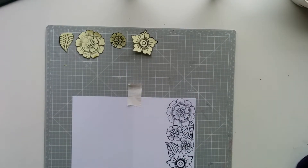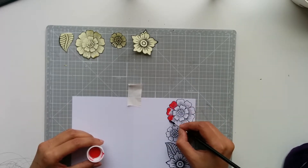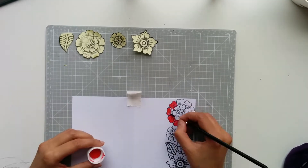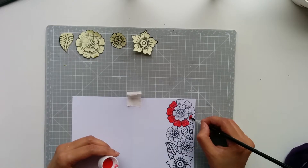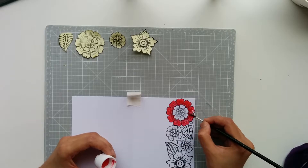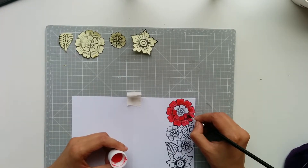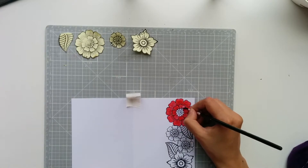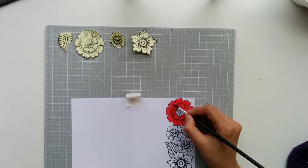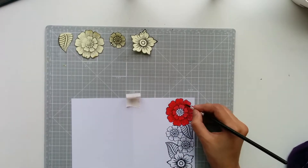Once all the images are stamped, I'm going with acrylic paint and painting all those flowers. Here I'm using red, yellow, and green. You can even use watercolor pencils, but it looks more washed out — it won't be as vibrant as acrylic paints. I want this to pop, so that's the reason I used acrylic paint, but you can definitely use watercolor pencils or markers, whatever you have.